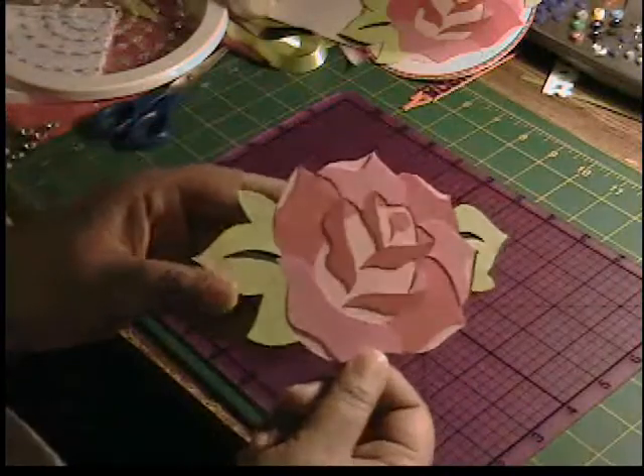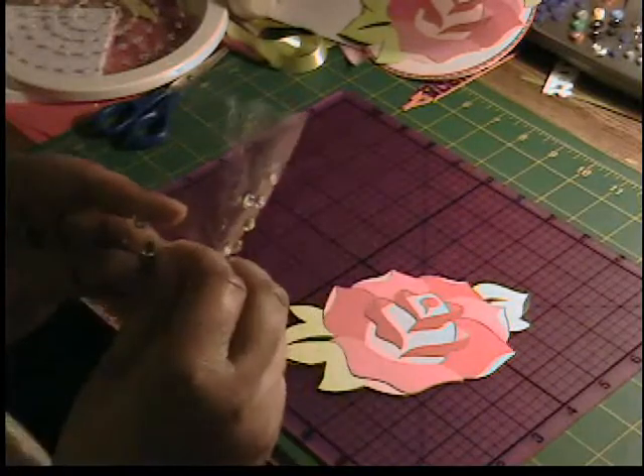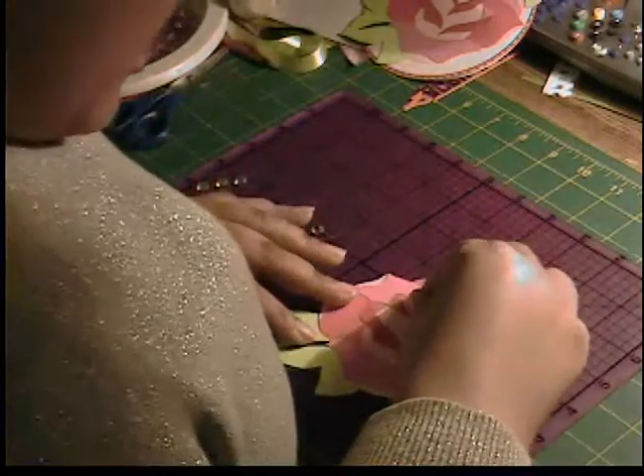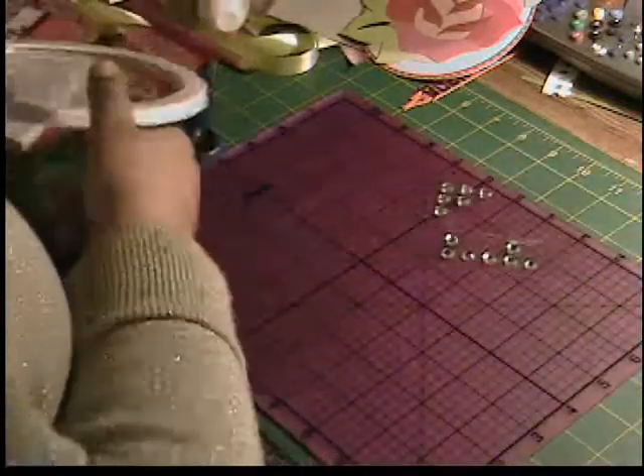We have our rose all put together now. I'm going to put a piece of clear bling right in the center. All right, so we have our rose all put together here.